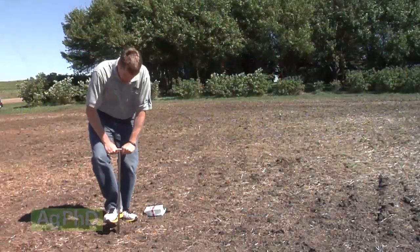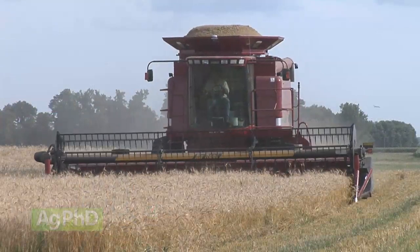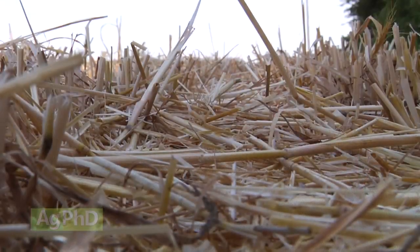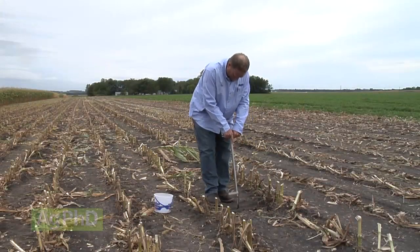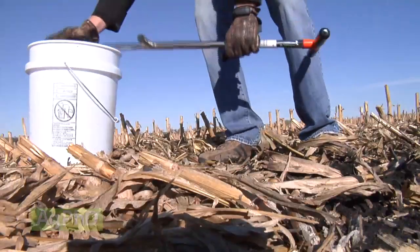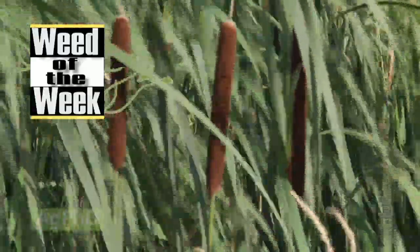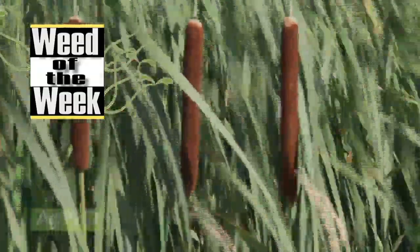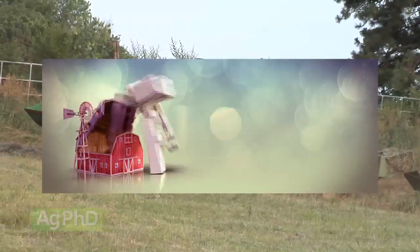We'll also discuss what you do at this time of the year in terms of pulling soil samples. There's a lot of wheat that's come off now, a lot of acres can be sampled, and whether you've got wheat acres or you're thinking about sampling after corn or soybeans this fall, you need to know how to pull good soil samples. We're going to talk about that today. We have a weed of the week that is both difficult to control and also an indicator of other problems going on in your soil. We'll explain more later in the show, but first, here's this week's Farm Basics.